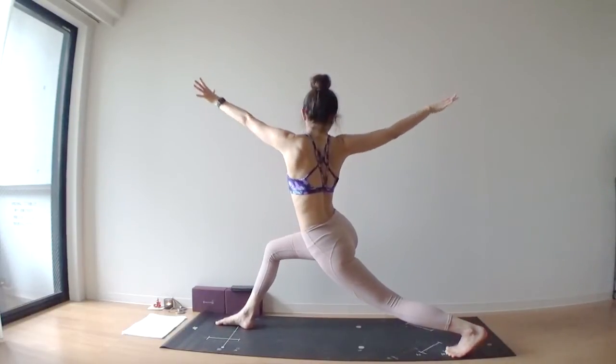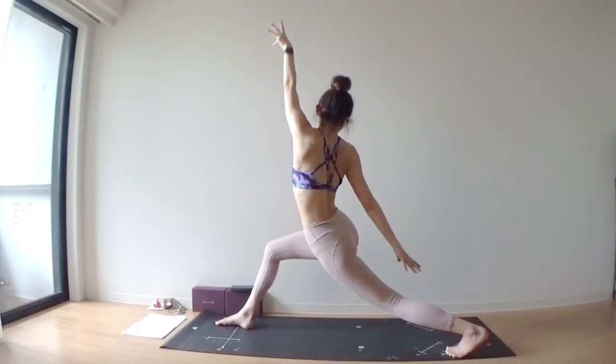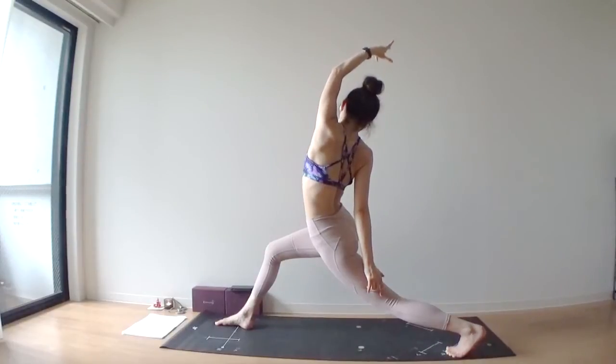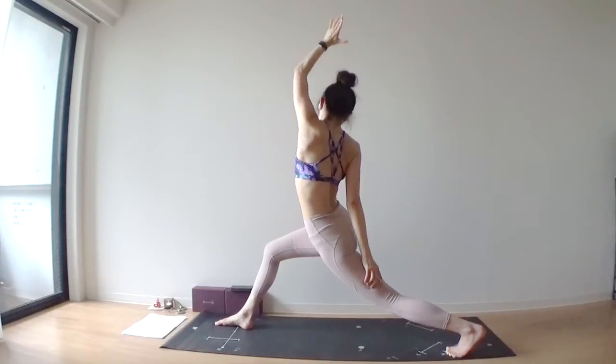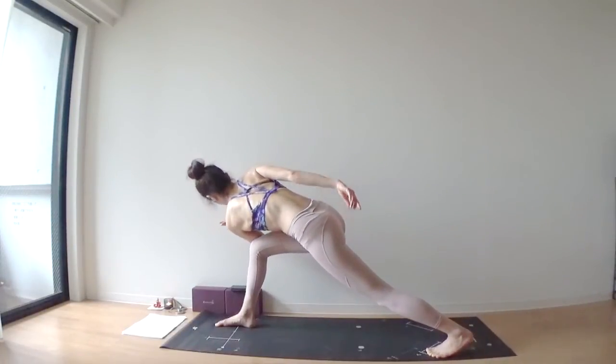Spread your arms wide — T-shape. Inhale, reverse. Right hand touches easy. Lift your left arm straight, lift your left elbow up. Exhale, hook your left elbow outside of your right knee.